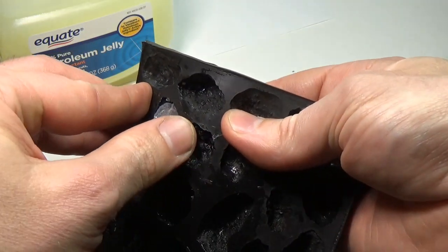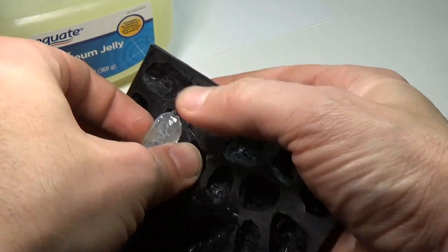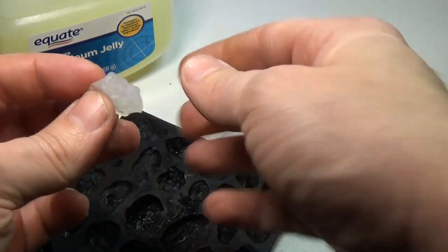After they come out of the mold, be sure to wash them thoroughly to remove all the petroleum jelly from the surfaces, otherwise the paint won't stick — which is our next step.